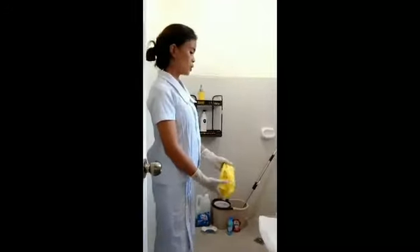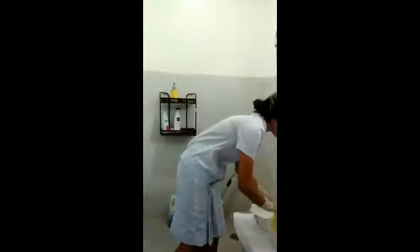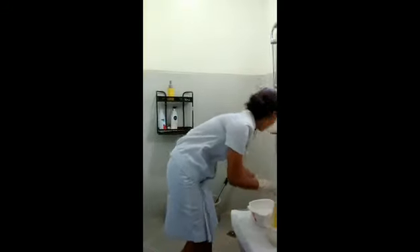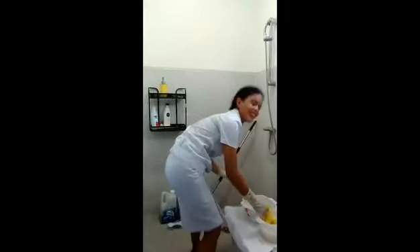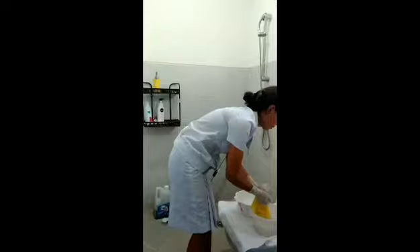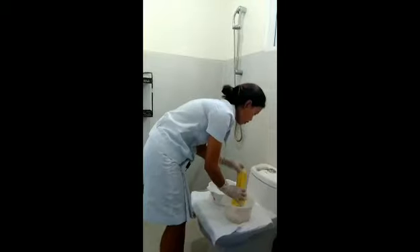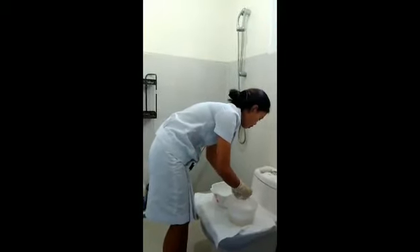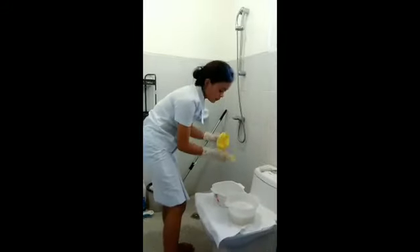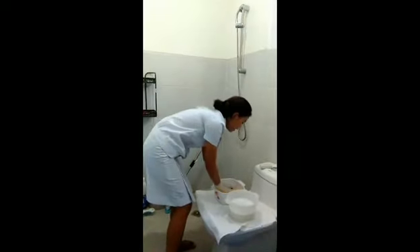The first thing I will do is put on my gloves. Then we need to wash the cloth — we will wash it using soap. For the second basin, we will rinse the cotton cloth that we will use for the dusting.